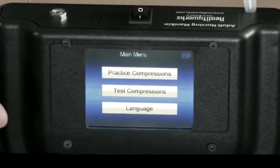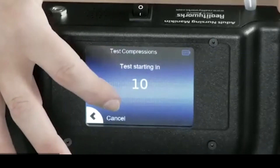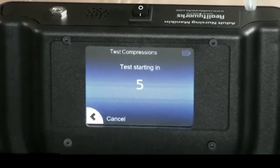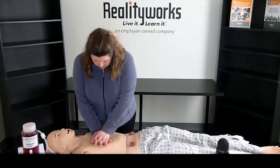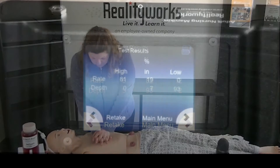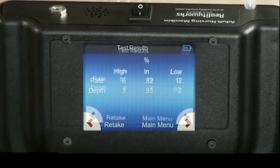Now let's take a look at the test compression mode. It'll count down. It's going to test me on the amount of compressions I do, the rate, and the depth for one minute. And then you can see your test results — the rate, the depth — and you can also retake your test.